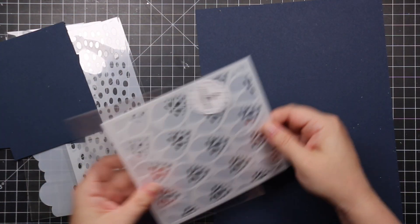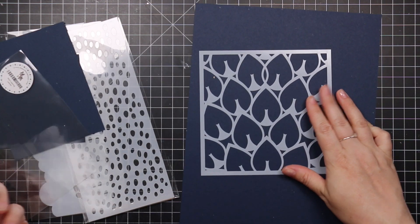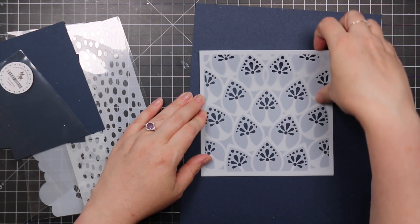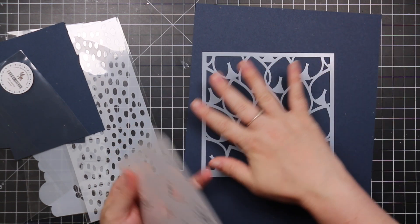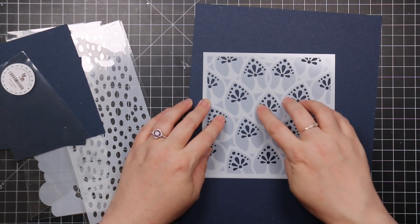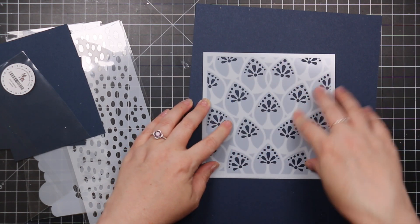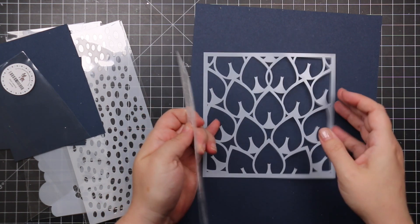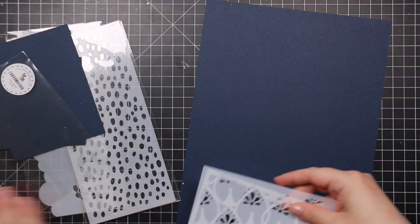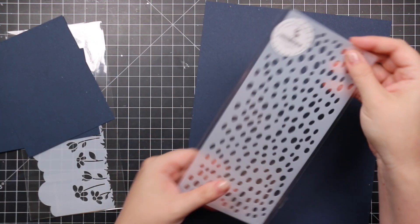We've also got some more stencils. The Mod Layering Leaves is a two-stencil set — one for the leaves and one for the embellishment detail. I immediately thought it would look really pretty to ink blend the leaves and then use a glitter paste or metallic paste through the second stencil. You can layer those together to create a gorgeous pattern.